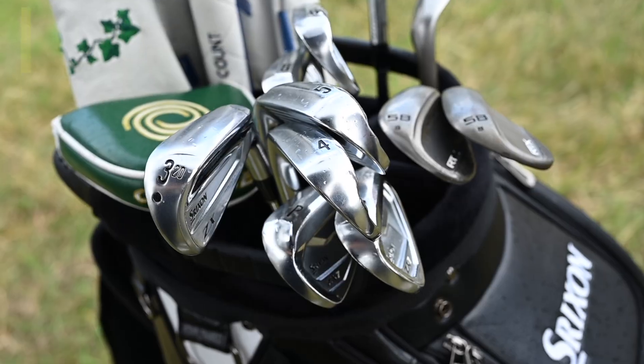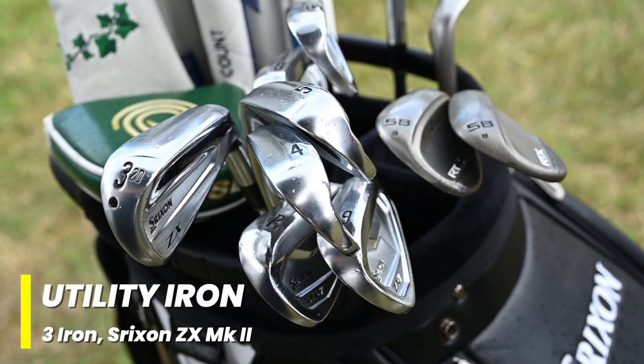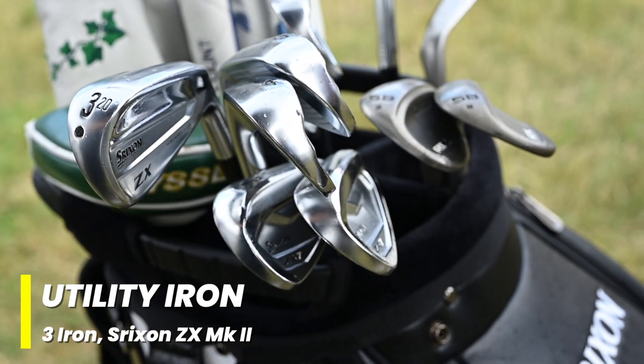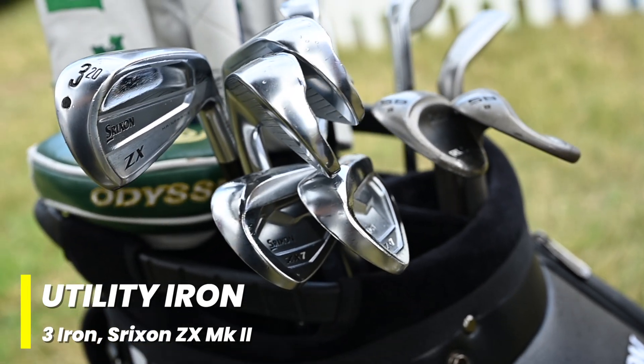Do you tweak with the lineup as a whole too much on a week like this? Never. This has been my setup for a few years now. I had a two iron in the bag at Portrush, but the new long irons — the three iron — is as good as a two iron. I can hit it low and it goes pretty good, so there's no point having a two iron that goes five or ten yards further when I've got a five wood and three wood.